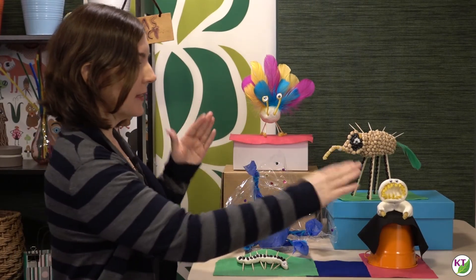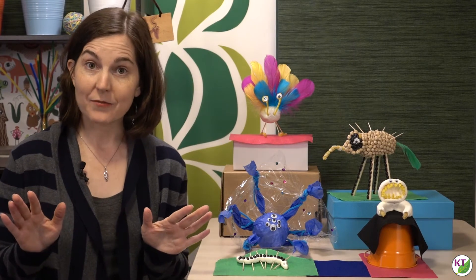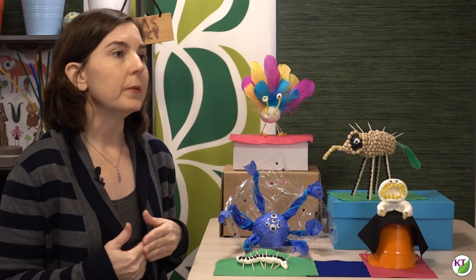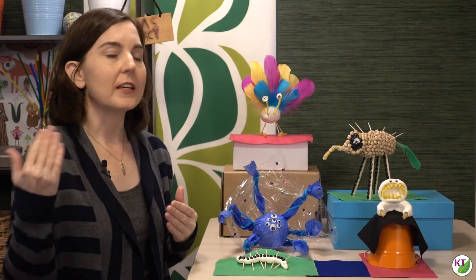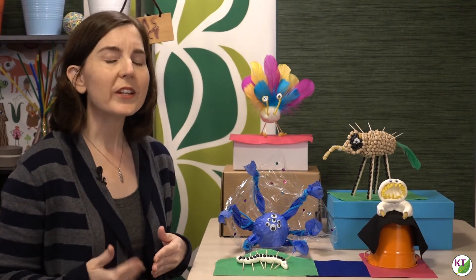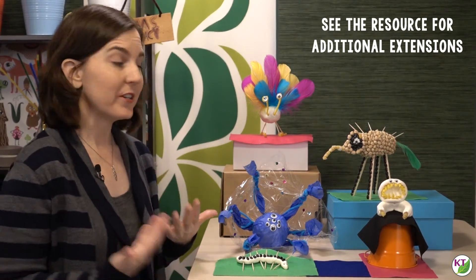These groups should be based on common features of the actual creatures, not the materials used. For example, I might say these two are in a family because they live in the ocean — I would not group them simply because they both use pasta shells. Don't tell students how they should classify themselves; tell them to simply look for other groups that belong with theirs and then explain why. It could be about diet, compound eyes, or body covering. Give them about 30 seconds to get into a group, ask each group to explain what their creatures had in common, then tell them to find a new group and repeat that a few times. It's pretty quick but really interesting to see what they come up with. And if you want to involve ELA, have students do some descriptive writing or even narrative stories involving their creatures.